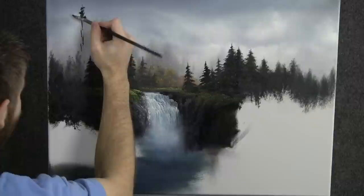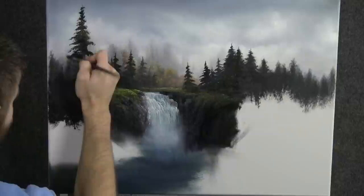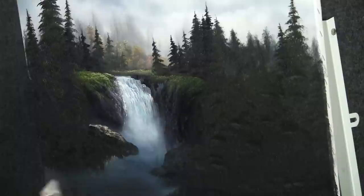Now we can begin thinking about a big tree up here. Just start by giving yourself a line and then work down the tree, back and forth. Make sure it's nice and dark. Now with the knife, we can drop on some highlights to these rocks. Just very, very gently let the knife work across and you'll get all this great looking texture.